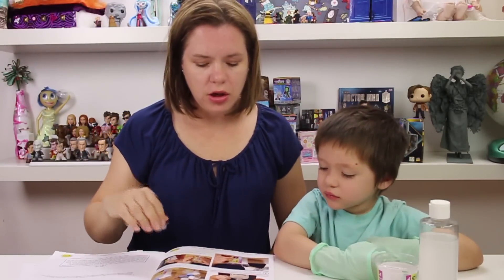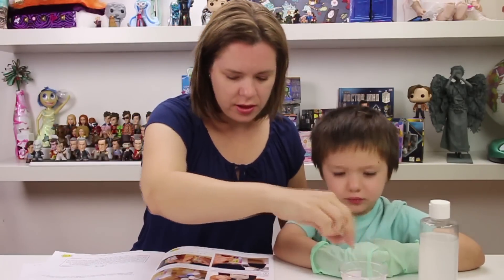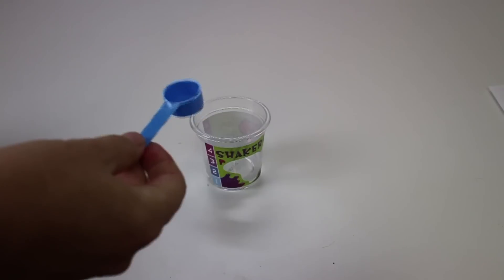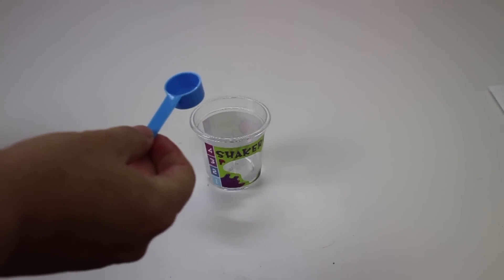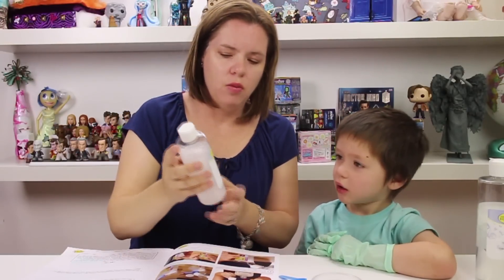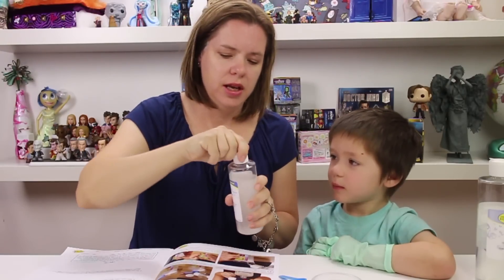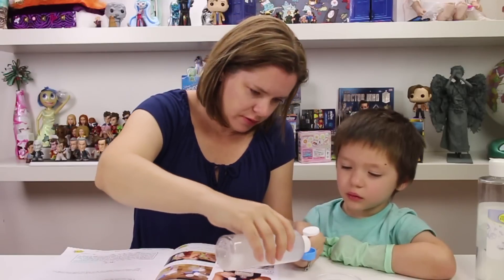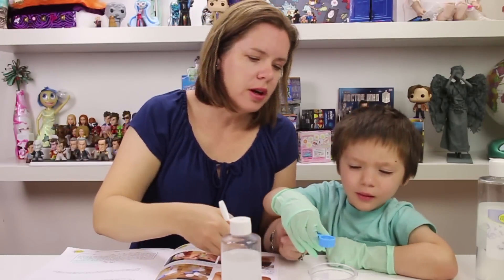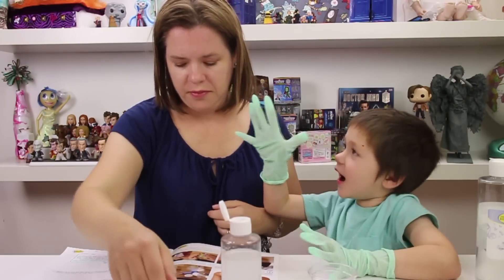So what we're going to do is fill the shaker cup to line one with the clear slime goo. Then we're going to use the blue measuring scoop with some of the cross linker solution. To make this solution, there was some powder and we added water to it. I'll fill the scoop and then you can dump it in. Careful, careful, careful. Good job — all the way to the tube. High five!